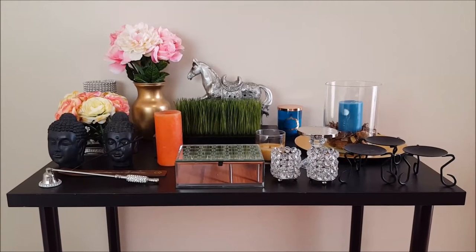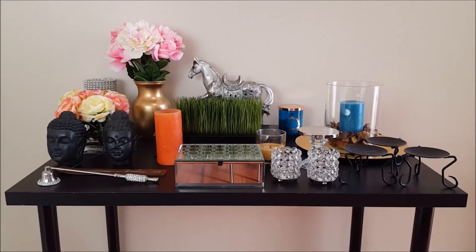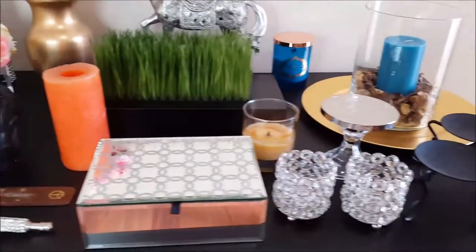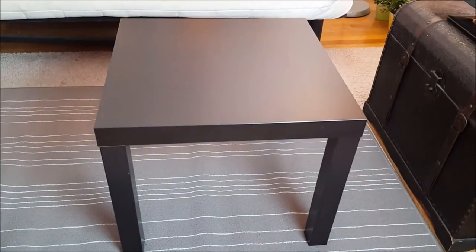Welcome back everyone. Today I wanted to do a video to show you some coffee table styling ideas using three simple looks. I just grabbed some decorative items that I have sitting around my apartment to create these looks. For the table I'll be using today, this is a small table I got from Ikea that's sitting in my TV room.